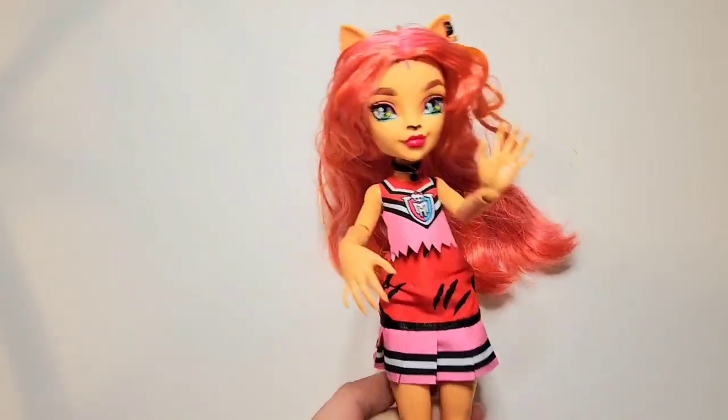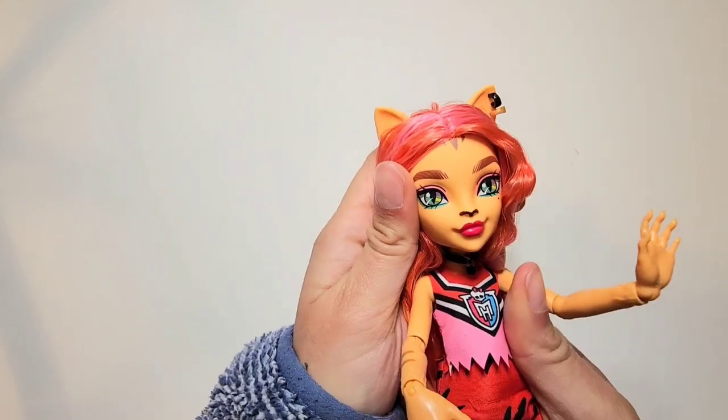Hi, welcome back to my channel. In this video, I'm going to be repainting this G3 Toralei.